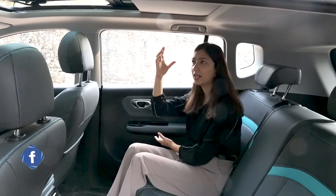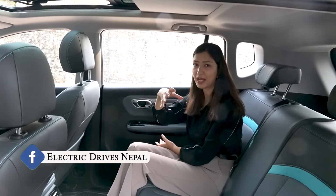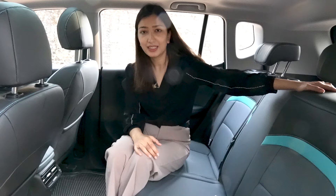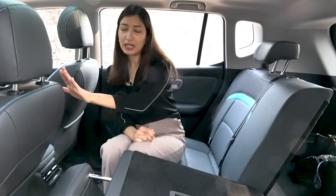The car is very spacious — you can fold the rear seats flat for extra cargo space, and it is great for camping trips as well.